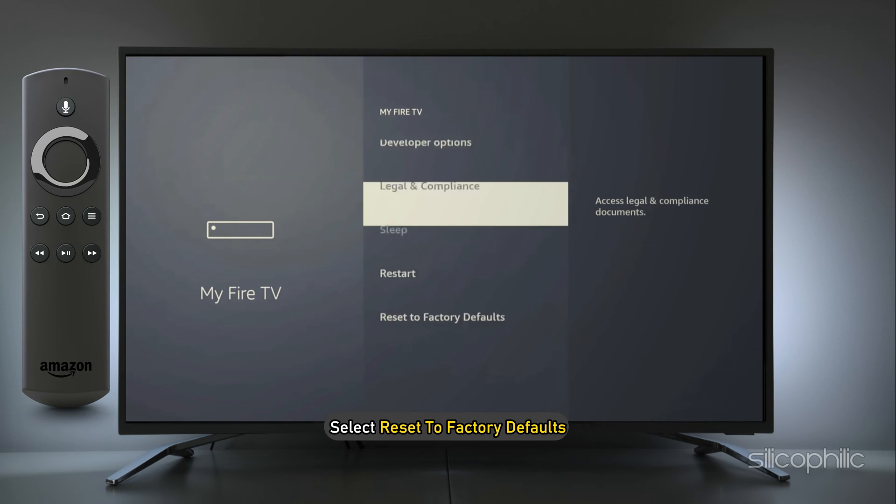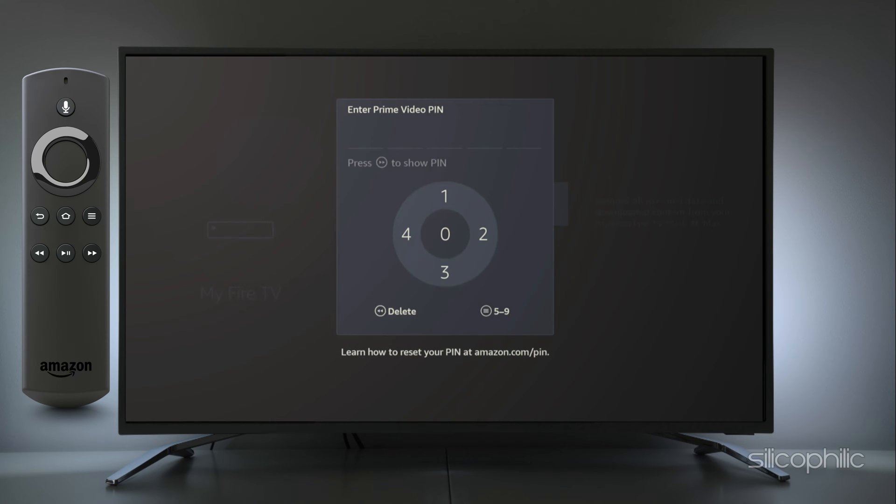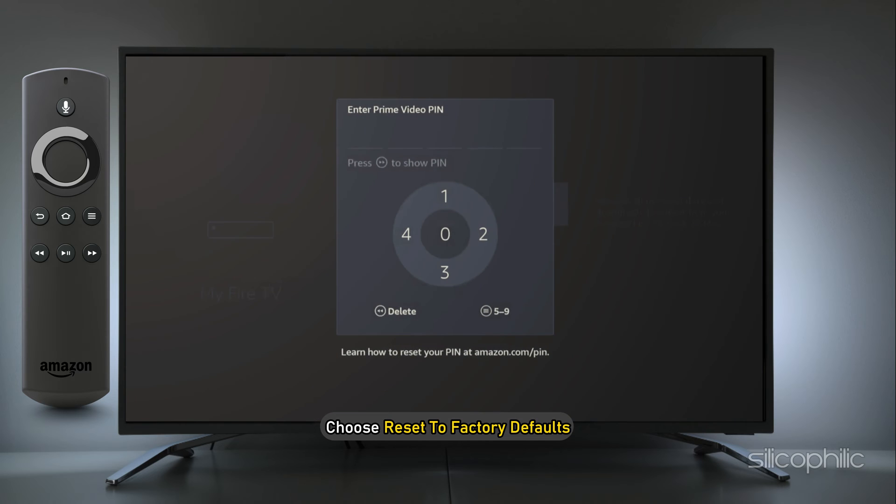Next, select Reset to Factory Defaults. After that, you may see your PIN on the screen. To view it again, briefly press and hold the back button. Next, choose Reset to Factory Defaults once more.